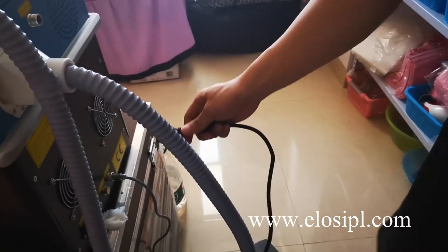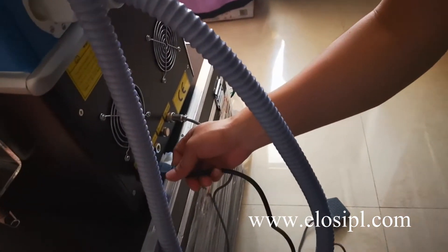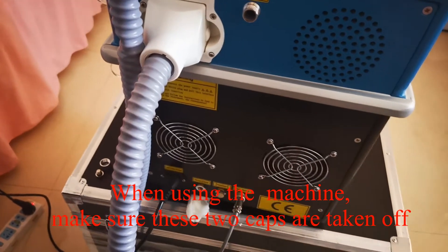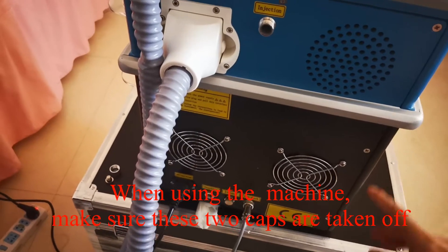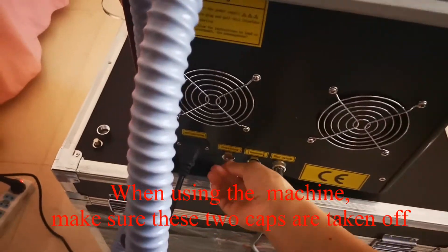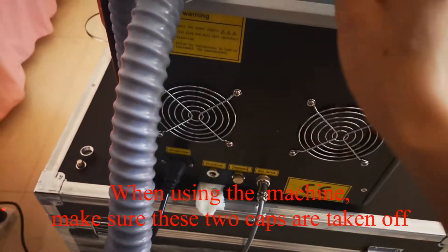Connect the power line. When we use the machine, we must make sure that the cap of the water inlet and water overflow are taken off.